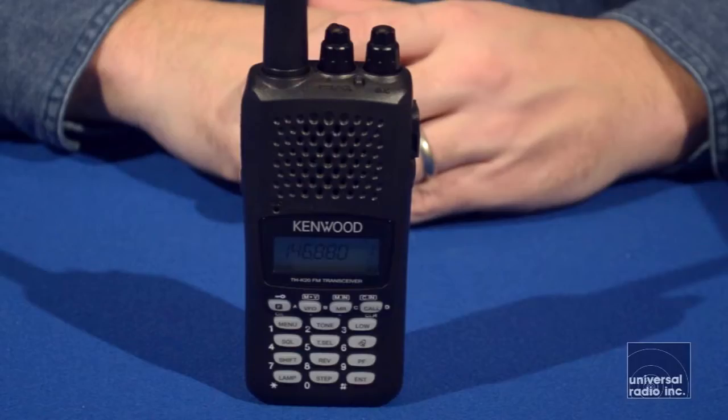Hi, my name is Eric. I'm KC8VWL and I'm with Universal Radio. This is Kenwood's two-meter-only handheld, the TH-K20A. It transmits on 144 through 148 MHz and has an extended receive that covers from 136 to 174 MHz.